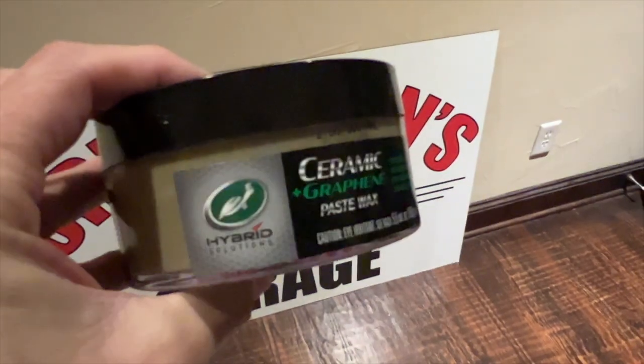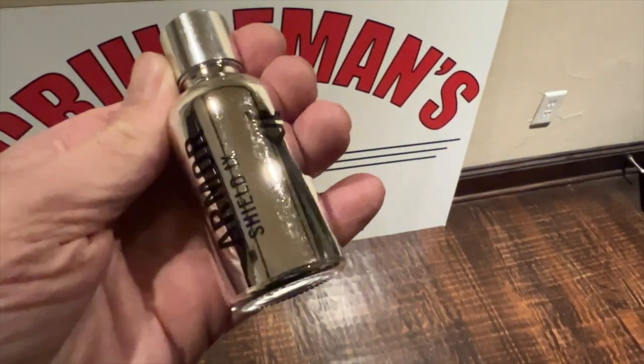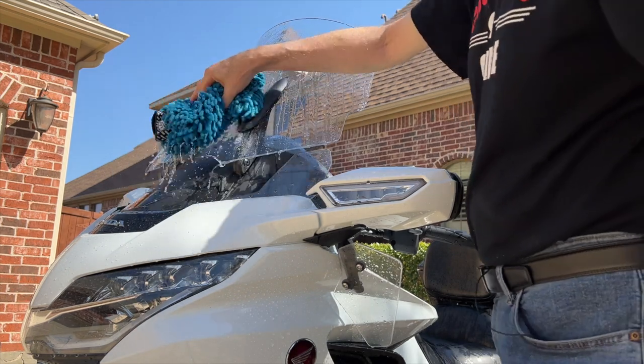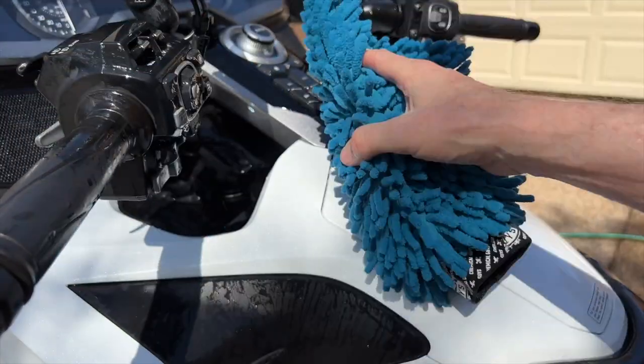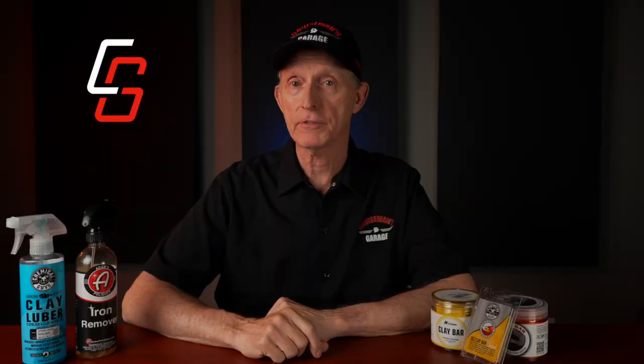The third step is paint polishing and correction, and then four, finally applying some form of paint protection. Paint protection can come in the form of a wax, a sealant, or a ceramic or graphene coating. I'll be doing a video that covers various forms of paint protection and the pros and cons of each. If you haven't watched my video on washing your motorcycle using the two bucket method, I'll put links in the description and up above — so make sure you check that out.